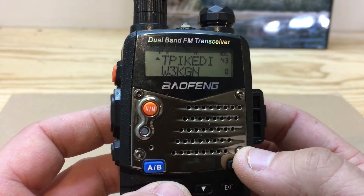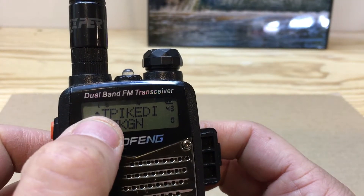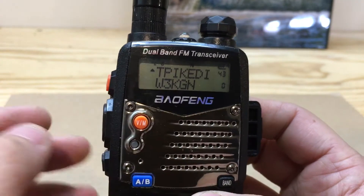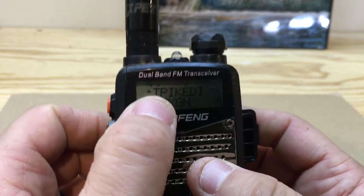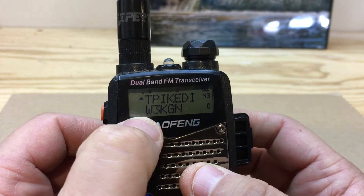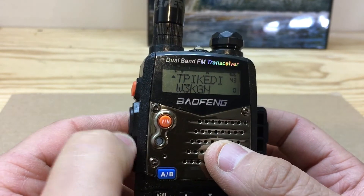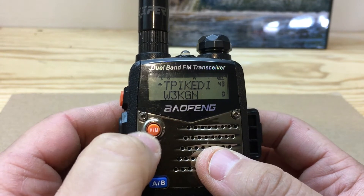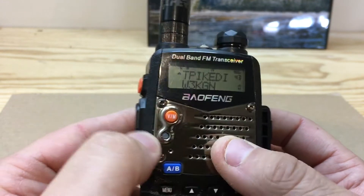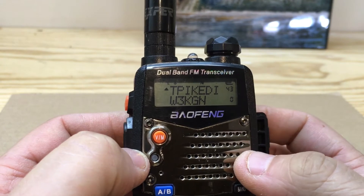What this will do is turn your radio into a dual standby. Whatever frequency you have on the top and whatever frequency you have on the bottom that you want to pay attention to — it will flip back and forth when it hears something. If it hears something on the A then on the B, it'll flip over. Just remember when you transmit, make sure the arrow is on the right frequency so you're transmitting on the correct one.